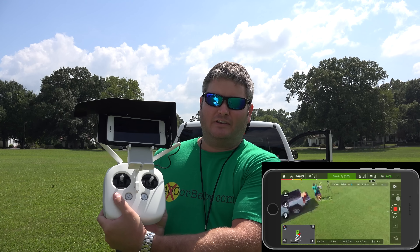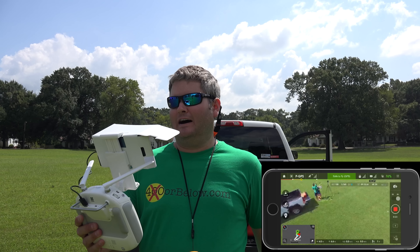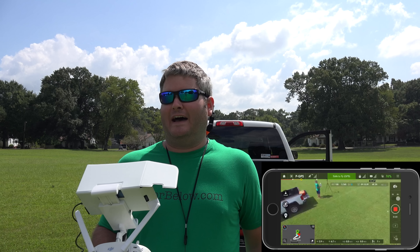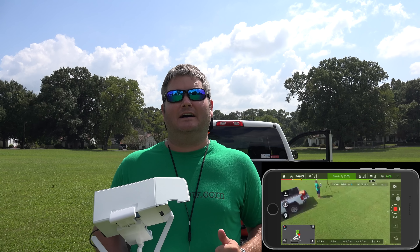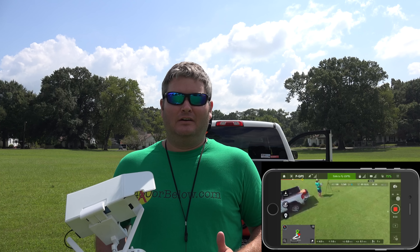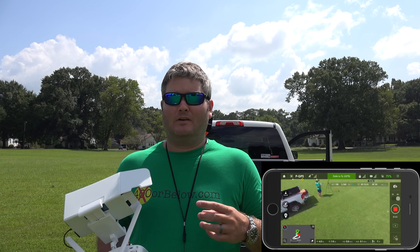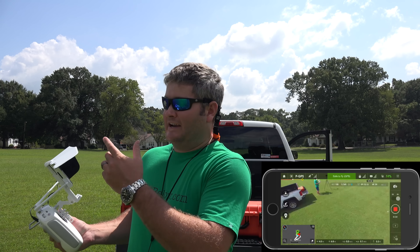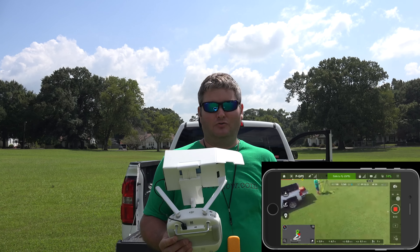You can choose the speed — I'm just going to leave it on default and do apply. It says the aircraft will return home if return home altitude is triggered. I hit apply. It says uploading waypoints. Now it is flying its mission.